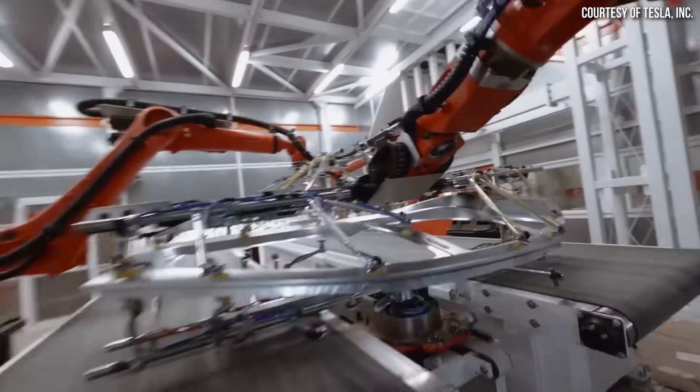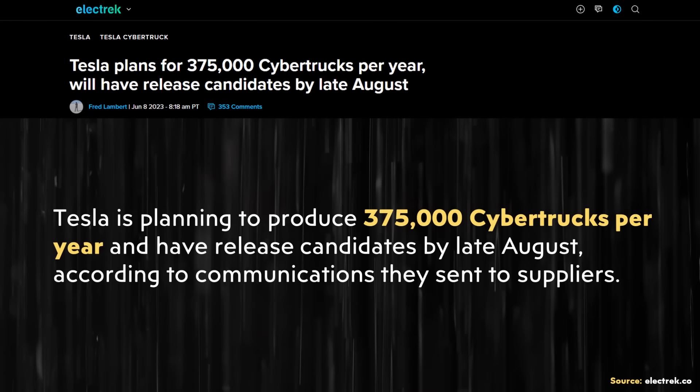If my theory is correct and this is a half step toward the future design, it could be something Tesla did in order to get the Cybertruck to market quicker than it would have taken to fully develop the complete exoskeleton design — more like what I and others were originally expecting.